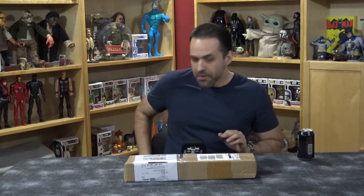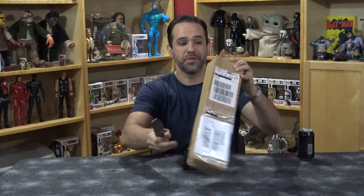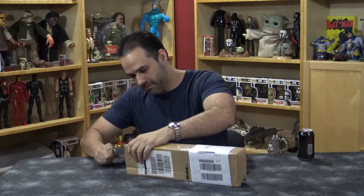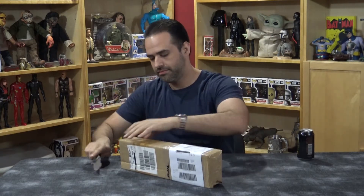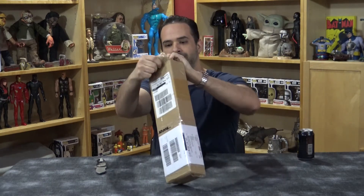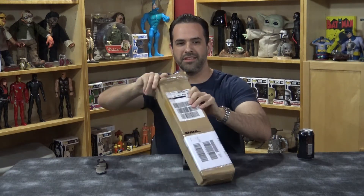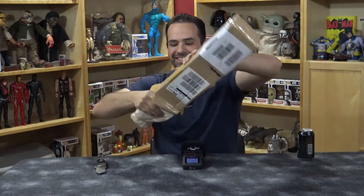Without further ado, let's whip this bad boy open and see what's in here. It is very well packaged, whatever it is. Luckily I have an incredibly sharp knife. Okay, it's definitely got some weight to it.